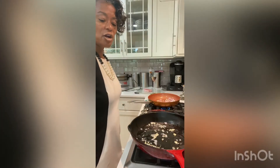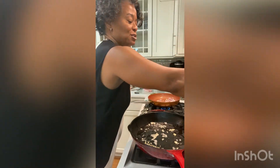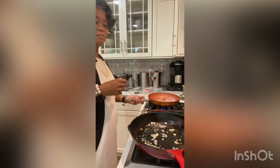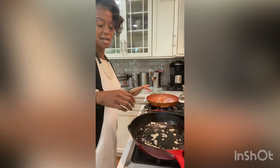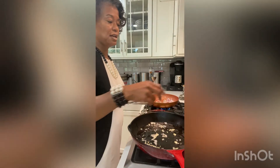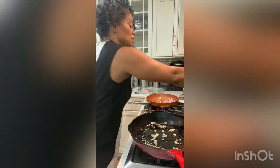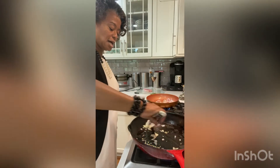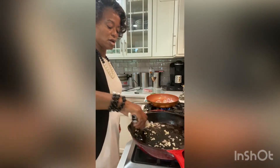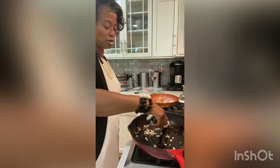We have our pans over here simmering. We have a little bit of grape seed oil from my favorite store, with some red onions and garlic simmering. We're going to drop the green beans down in there, and this is the fryer we're going to use for our pork chop. So instead of putting garlic and onions on the pork this time, I'm putting them down in the pan so that the oil will have the taste.